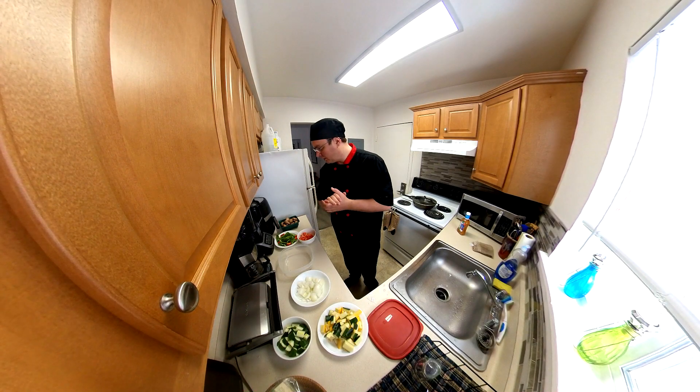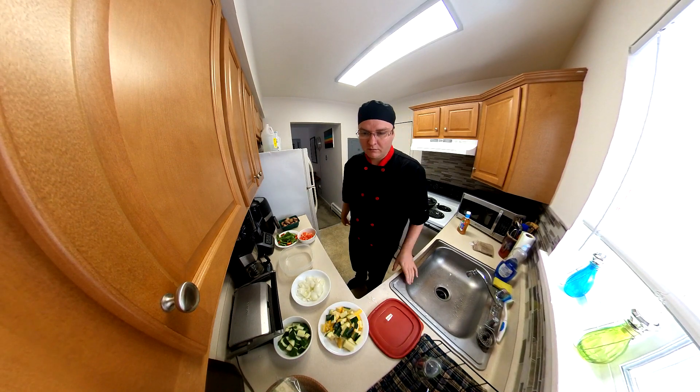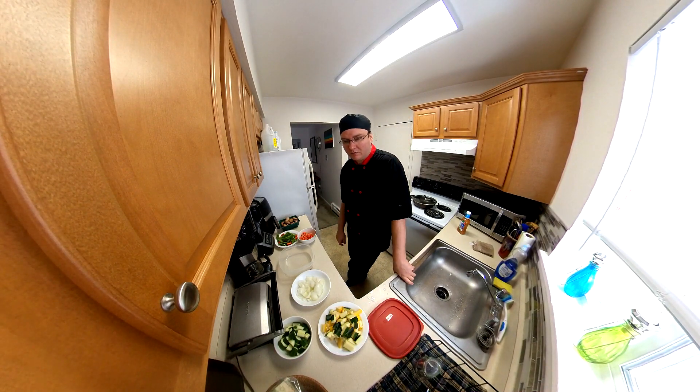How's it going everyone? We have a veggie kebab wrapped in naan. So we just have vegetables that we're going to marinate and put in the air fryer, then put on naan bread with some lettuce, sour cream, guacamole, and some feta cheese.